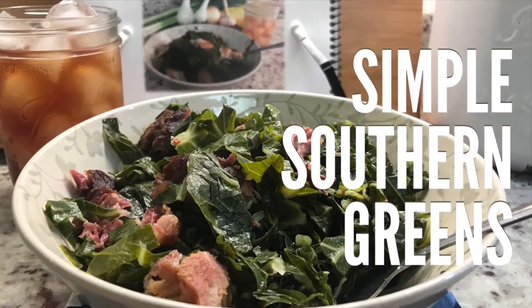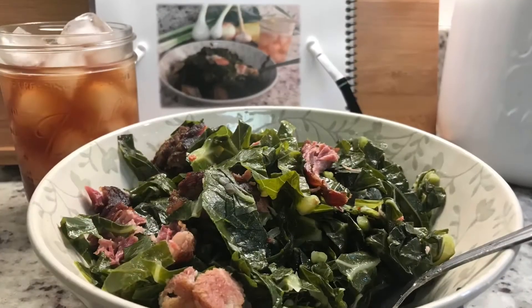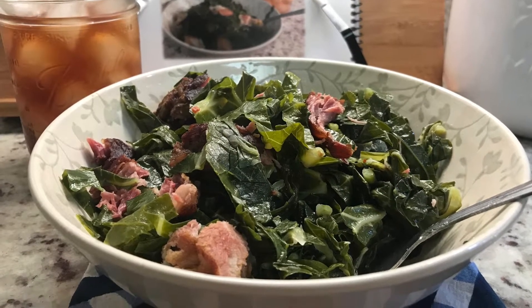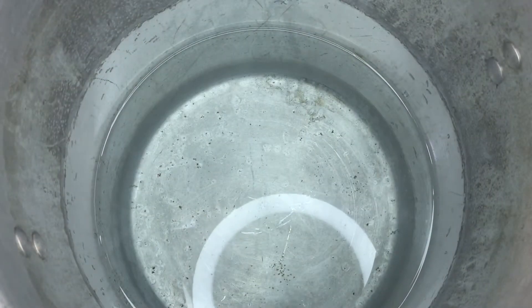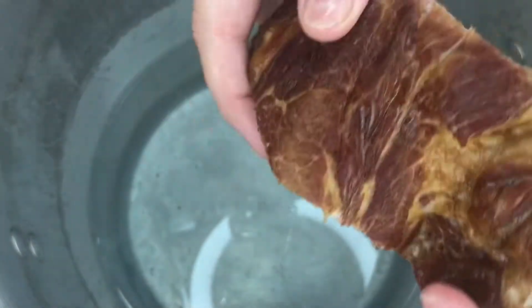Hi guys, today we're gonna make simple southern greens with smoked pork neck bone. This is very simple, I make this a lot. I'm gonna use four bunches of collards. The first thing we're gonna do is get two gallons of water in a large stock pot. I have my frozen smoked pork neck bone — I pick the ones that have a lot of meat — and I'm gonna add those to my water. I normally get about three to four pounds if I'm making four bunches.